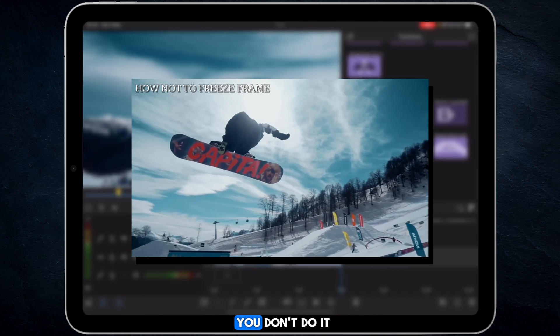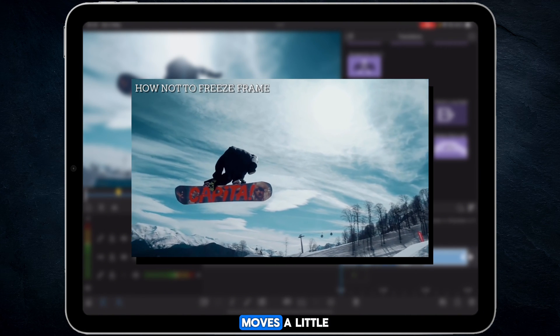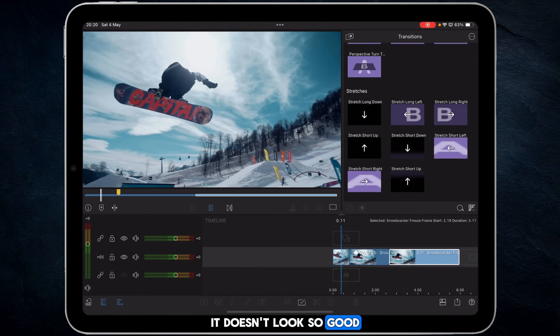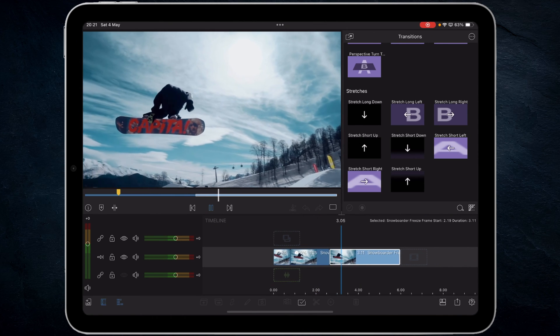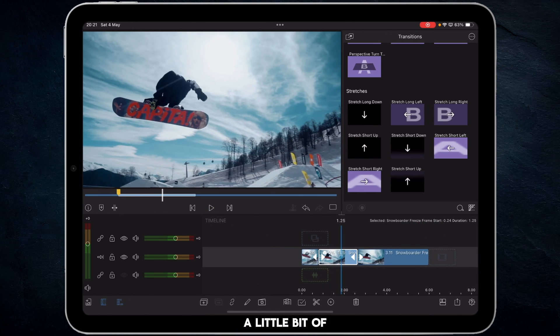If you don't do it this way, what ends up happening is the clip moves a little, freezes, and then kind of resets itself — and it doesn't look good. Make the cut prior to your actual freeze point, freeze the first clip, move along, then defrost at the second cut, and it can start playing again.